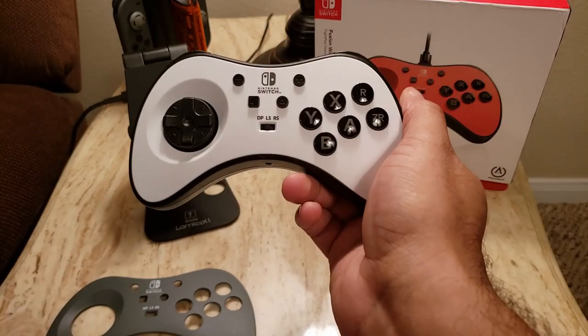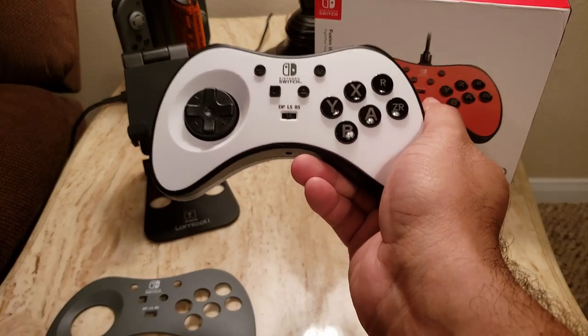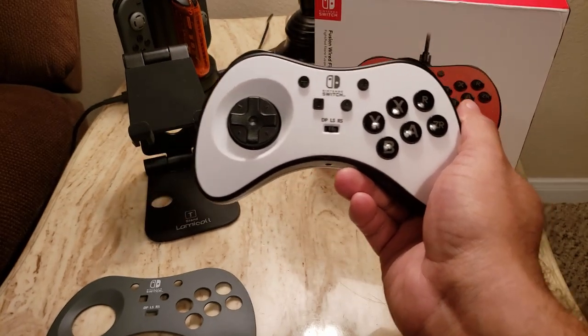The fact that it's so easy to change these out — this is probably one of the first times I'll have a controller with changeable face plates where I'll actually use that feature, because it's so simple and easy.